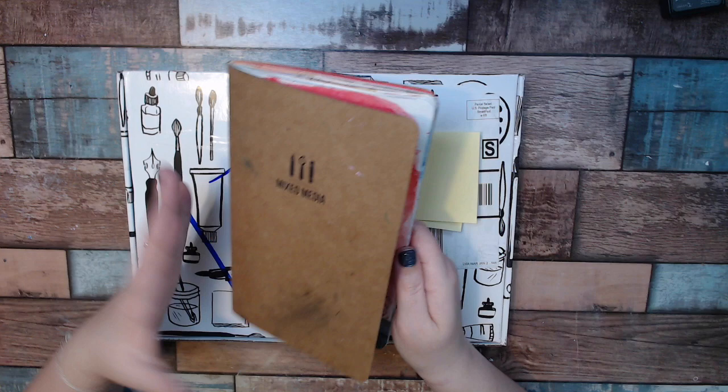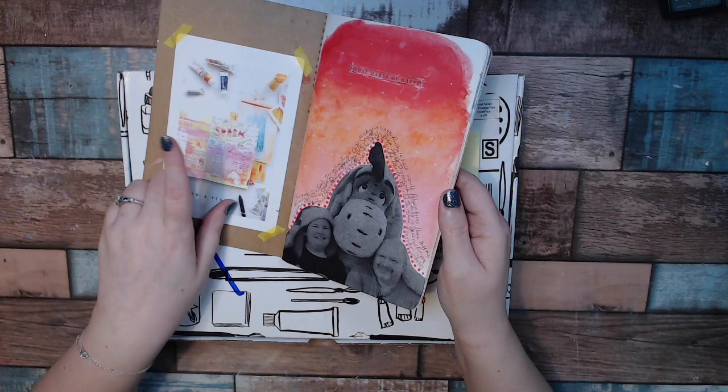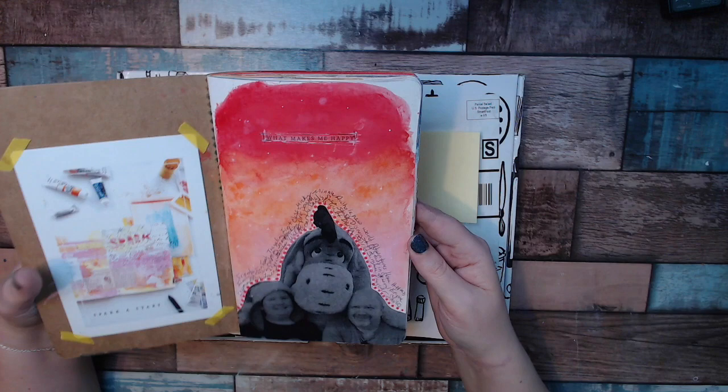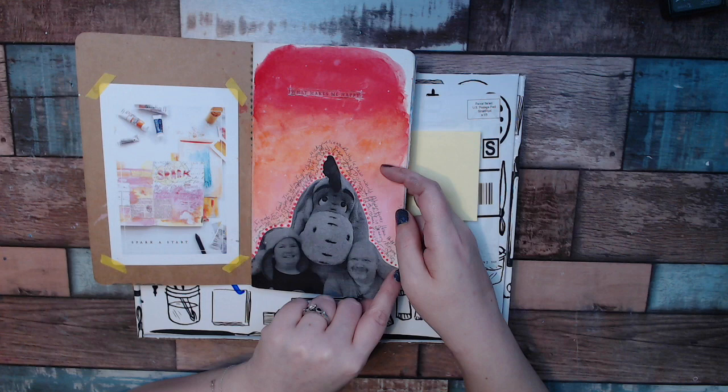I will eventually do the cover — I'll probably write February on it or something like that. The first thing I did was put in the card, and the other side has what was included. The first project of the month was basically a 'tell us about yourself' or 'what makes me happy.' So this is what I made for what makes me happy. It's personalized, so it's got my husband and Eeyore and then all the little words all the way around.